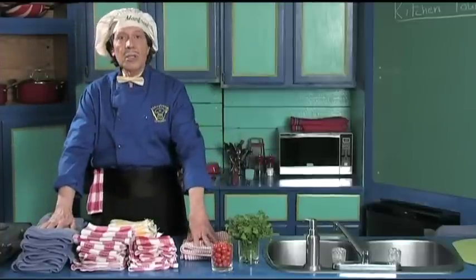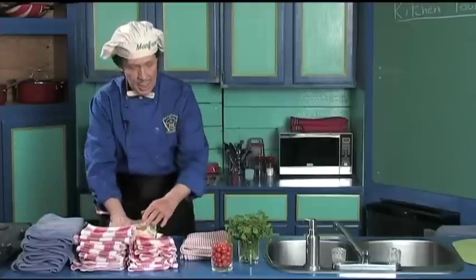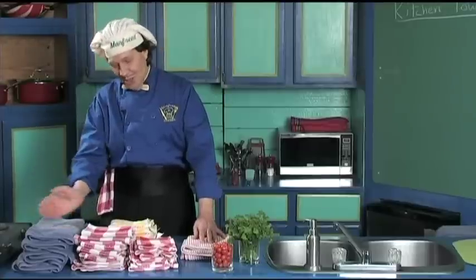You've got the idea. In the kitchen, make sure that you have the towels for keeping the hands clean, the counters clean, and the dishes dry. Hey, that's it. I am no chef, but I can cook — get your kitchen together just like Manfred.